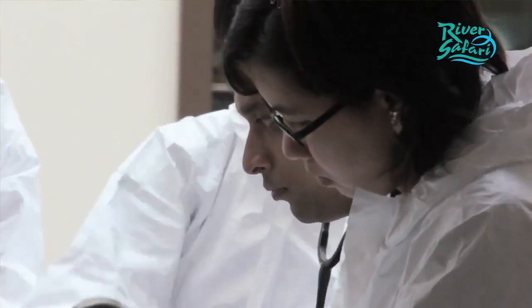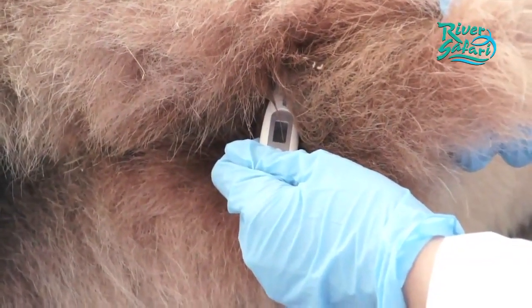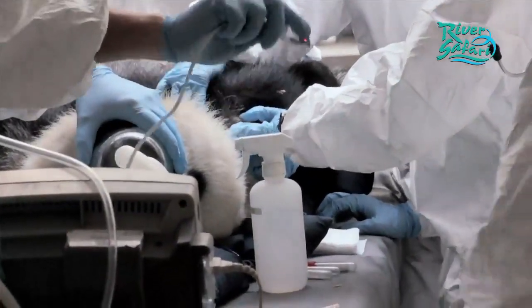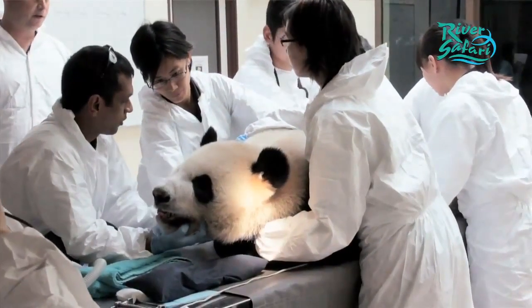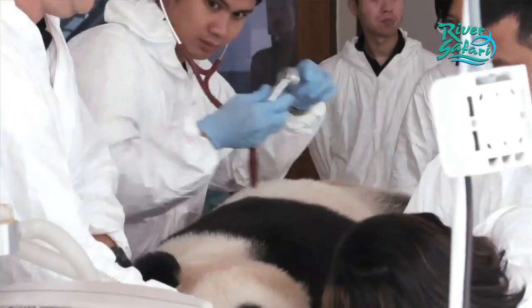The examinations involve an external examination of the animal itself, so we look at the fur condition, the skin condition, we look at his eyes, we look at his ears, we look at the condition of its teeth, its paws and whatever we can examine externally, we do that.